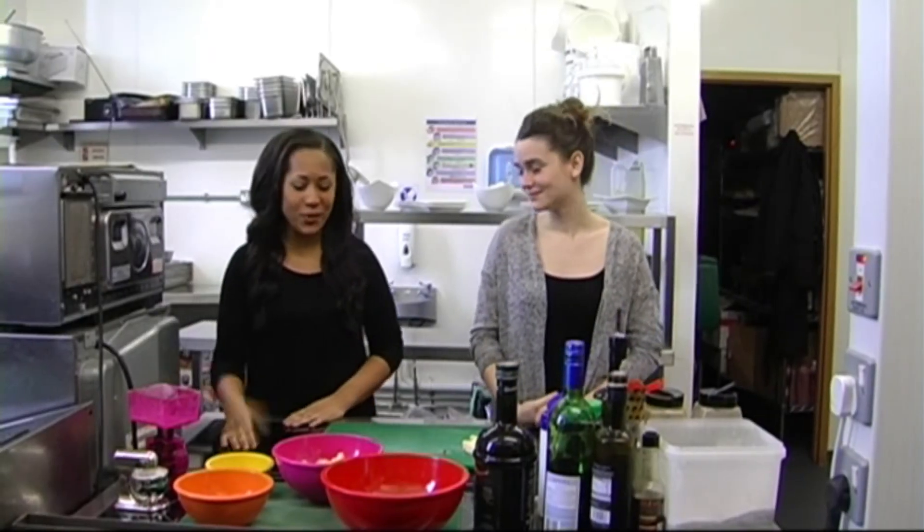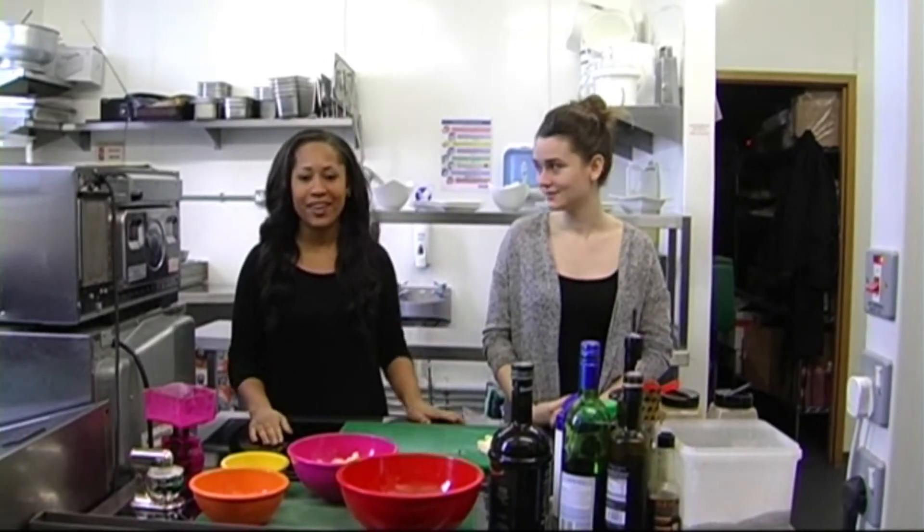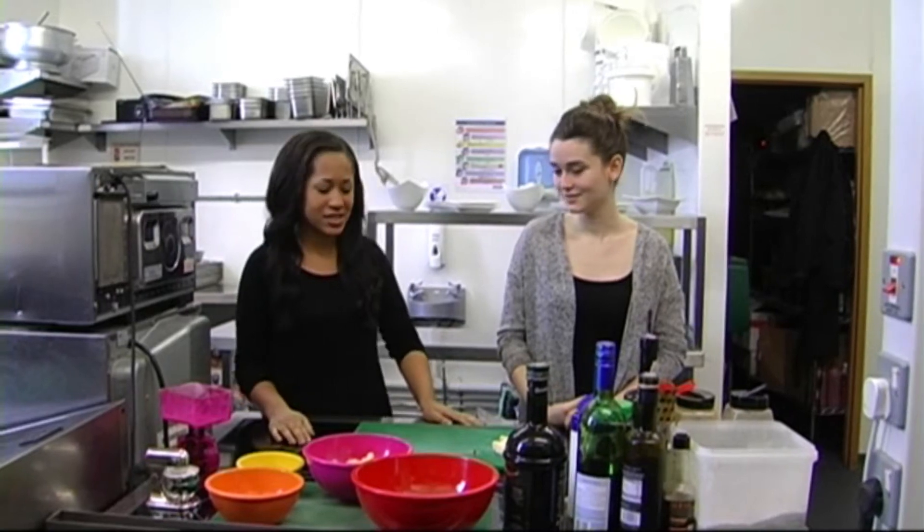In today's episode of Lust for Food, we'll be making a nice apple crumble to help get everyone ready for the Christmas season.